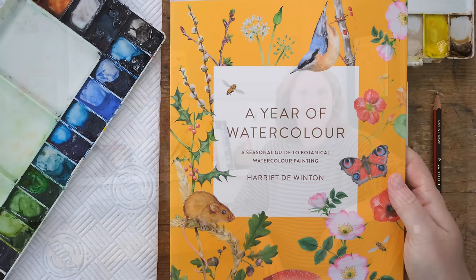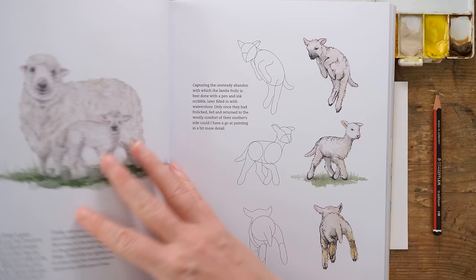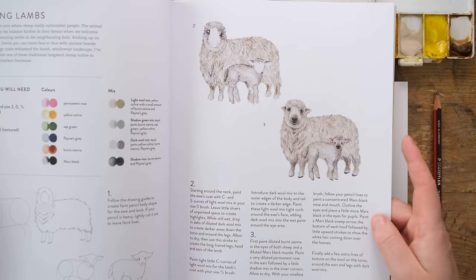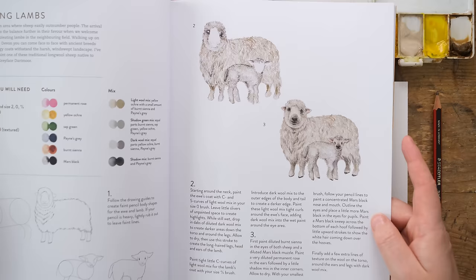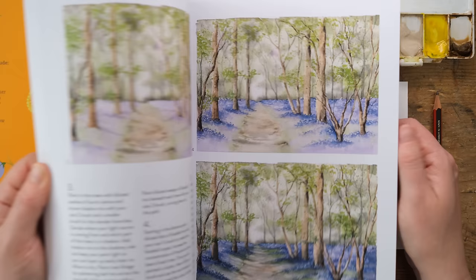Painting spring lambs feels very relevant to getting my book out, because 'The Year of Watercolor' tracks the seasons and the spring lambs just happen to fall in the book as well as today. What's nice is we do a little sketchy version as well as a full-on painting version. I'm always inspired by the changing seasons.